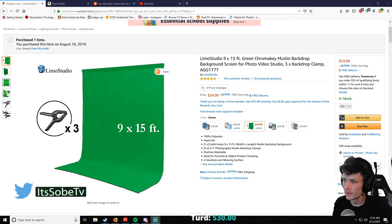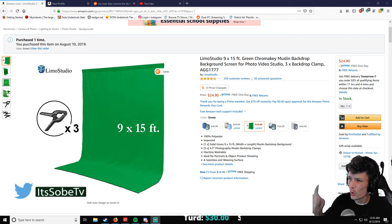What's up guys, it's SobeTV here. In today's video I want to do what is the best green screen.